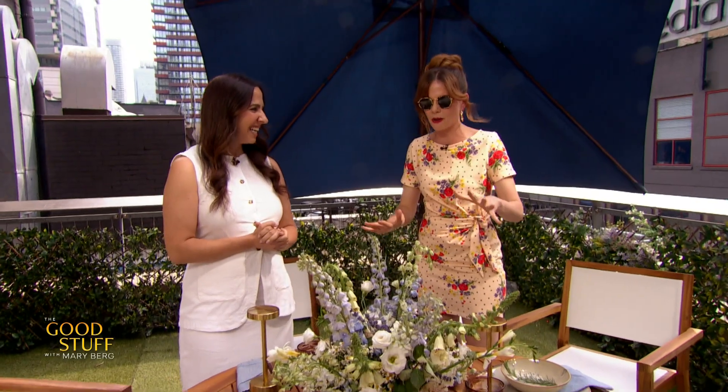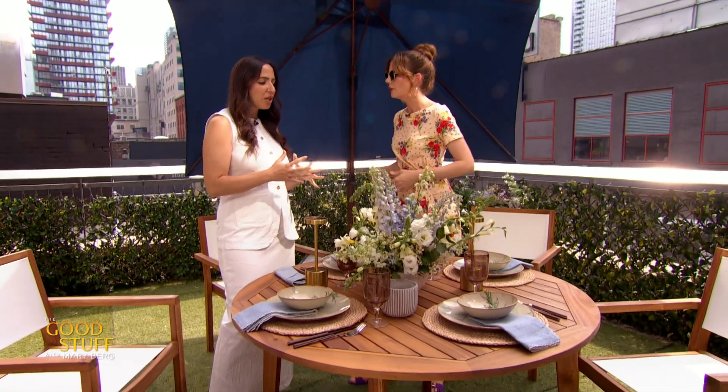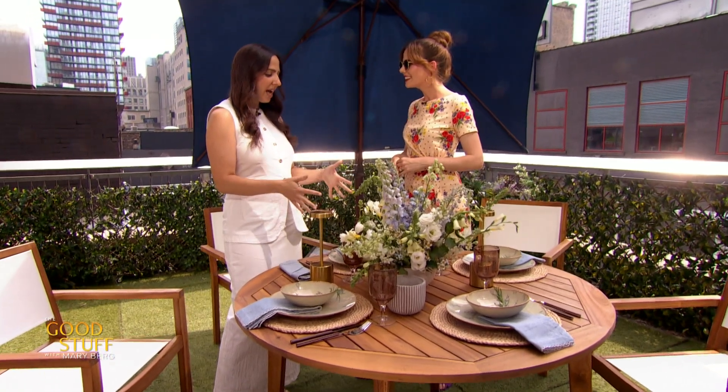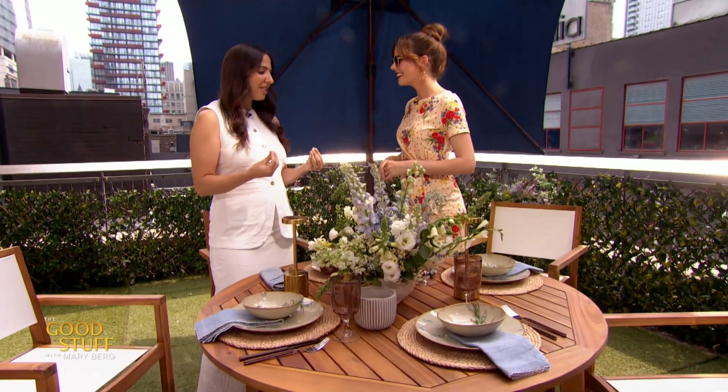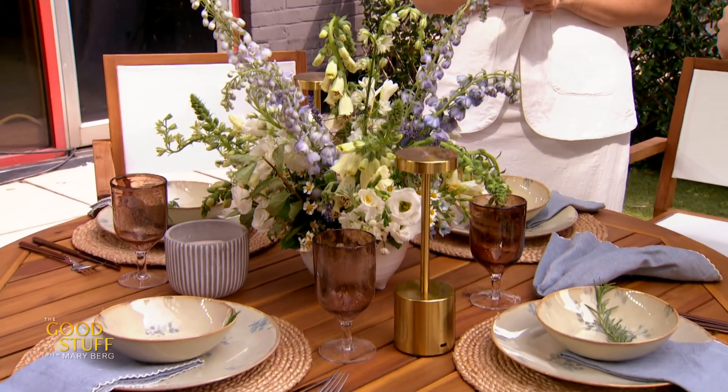But today we're going to talk about outdoor dining. And your main tip is to treat outdoor dining tables similar to how you treat your actual dining room. Absolutely. I don't think you should skimp on the details or the beauty of it. In fact, you can even have a little bit more fun than you would indoors with your everyday stuff — if it's a little more neutral, you can have a bit more fun with color and pattern outside.